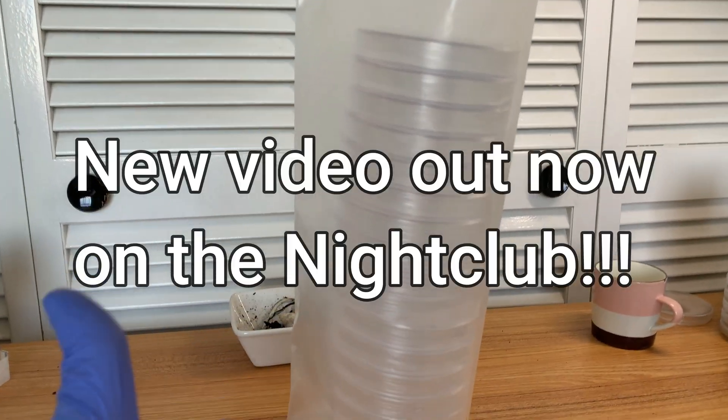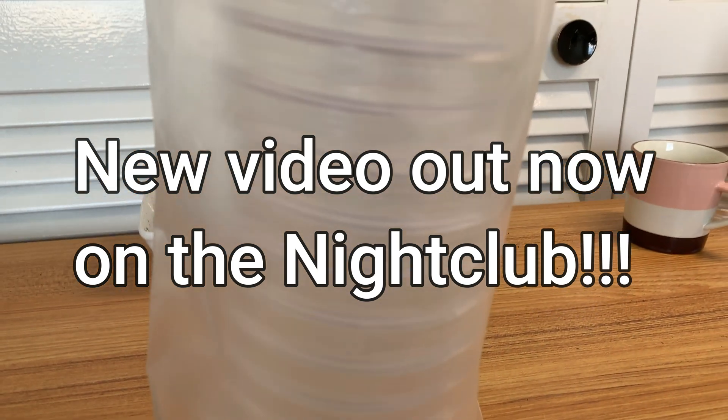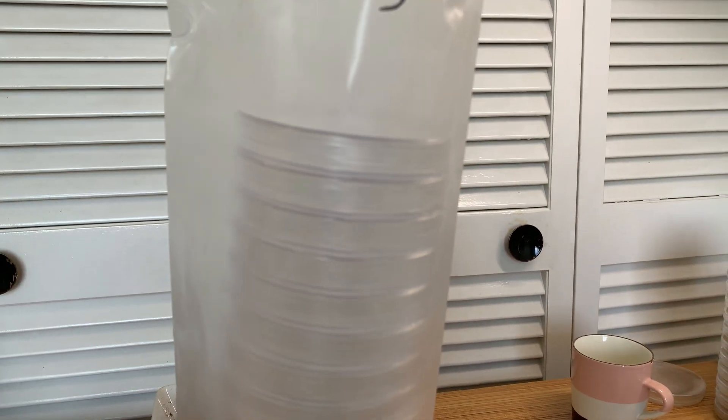What is up everybody? This is Mycophile Sage checking in here today and I am going to make a quick video — and this time I genuinely mean it. It will be a quick video.